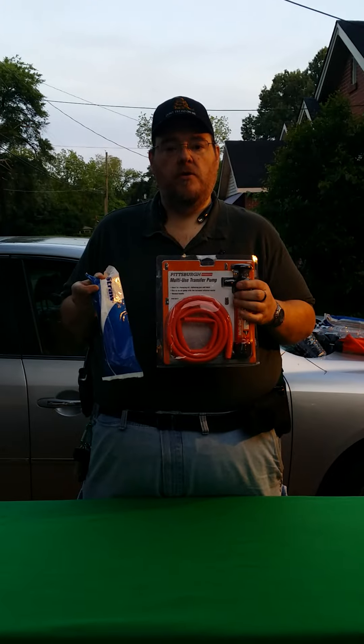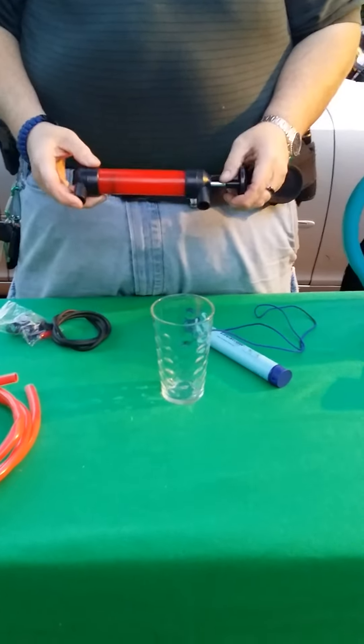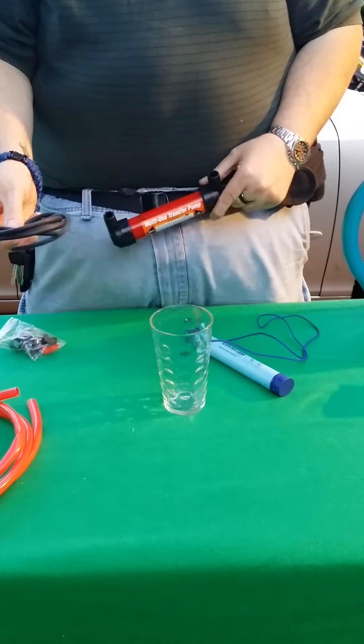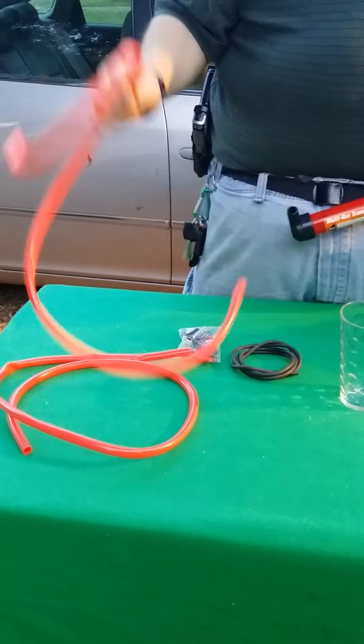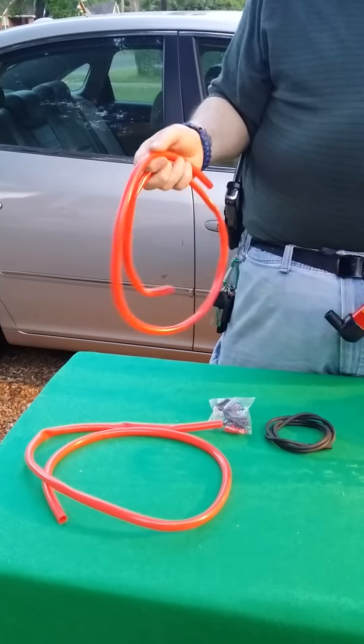I'll be back in just a second with all the items set out and show you how it's done. Okay guys, here's what you get in the package with the pump. You get the pump, you get this tube in here, you get a little accessory kit with adapters, and you get two sections of hose here — about four feet of hose on each section.